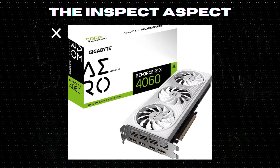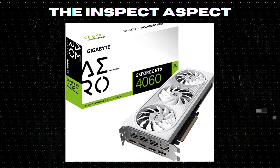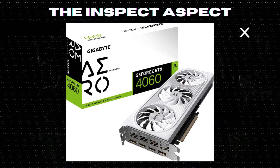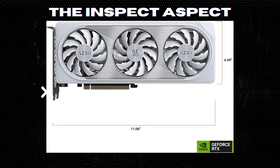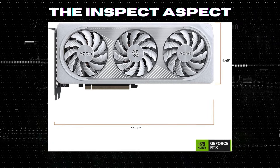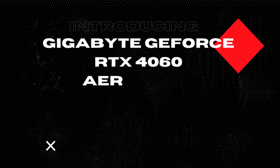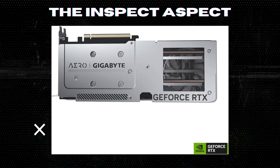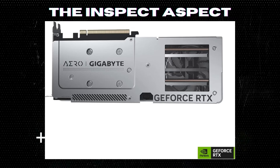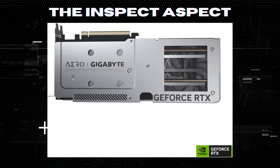Are you in the market for a new graphics card that offers top-notch performance and stunning visuals? Well, you're in luck. Today we'll be taking a closer look at the Gigabyte GeForce RTX 4060 Aero OC 8G graphics card. Hey everyone, welcome back to the Inspect Aspect. Today we're diving into the world of graphics cards — this card is packed with advanced features and cutting-edge technology, but is it worth your hard-earned money? Let's find out.